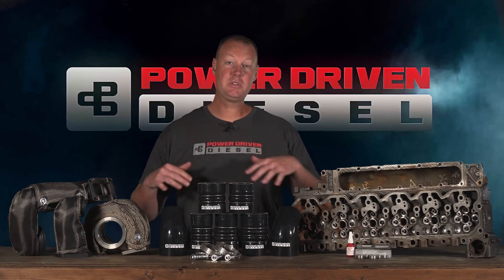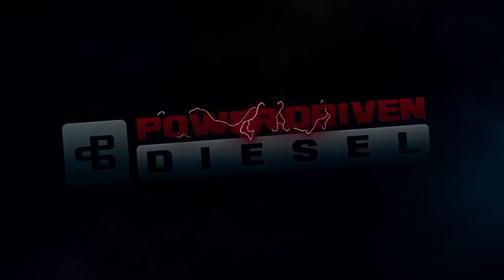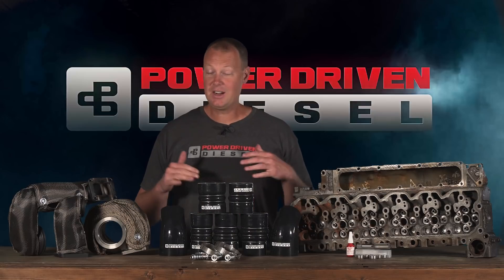Welcome back everybody. Today's another episode of the Parts Bin. Here in the Parts Bin we get to show you some of the fun stuff we work on here at the shop. To start this episode off, I want to talk about these awesome intercooler boots.